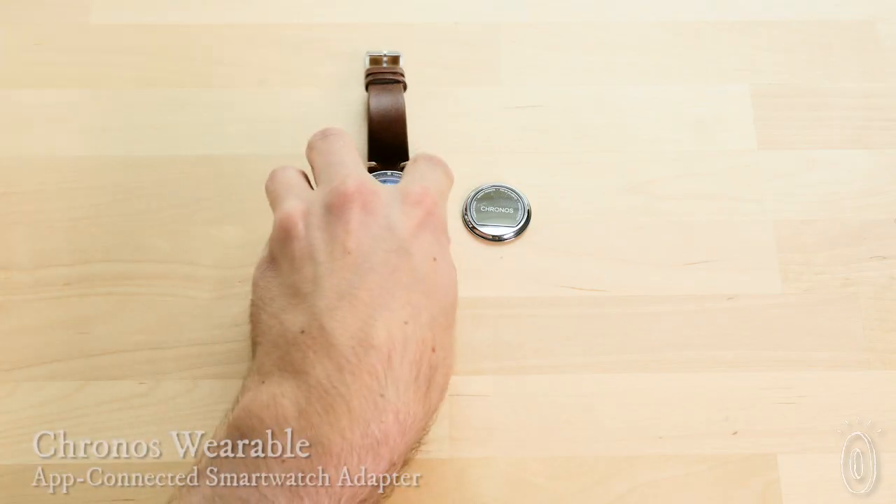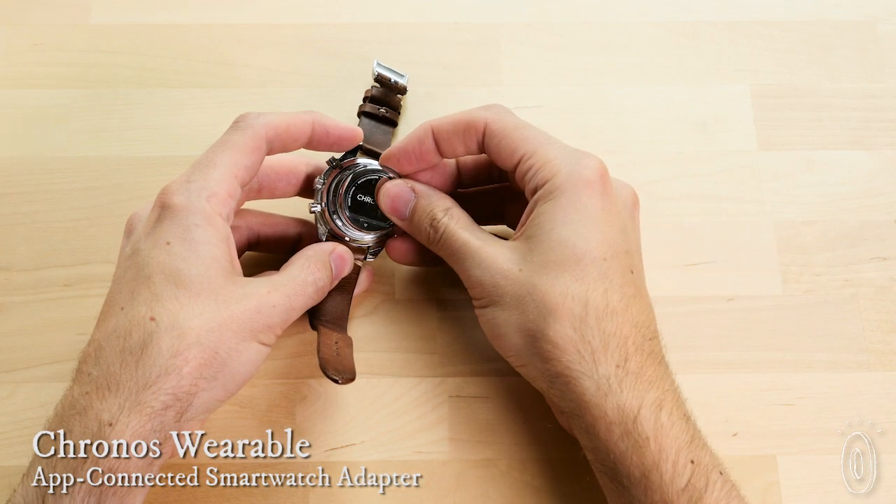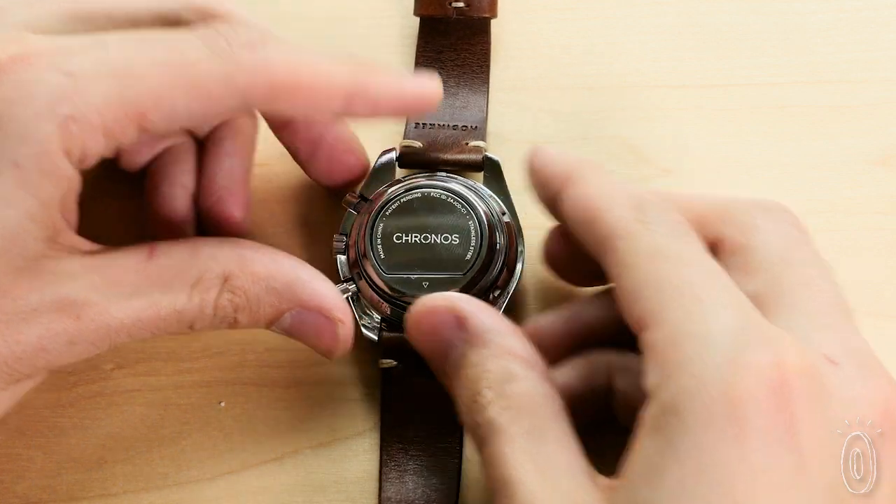Kronos Wearables turns traditional watches into smartwatches that can track steps, silence calls, and get notifications. It's a small, low-profile disk that attaches to the back of your watch, and it's sweat, splash, and rain-proof too.